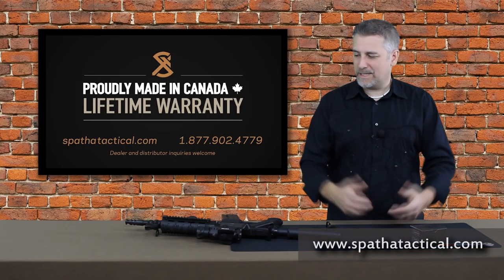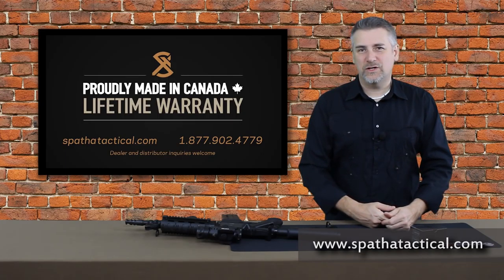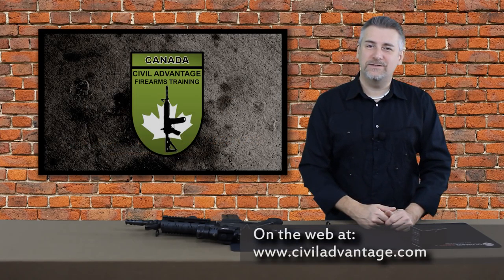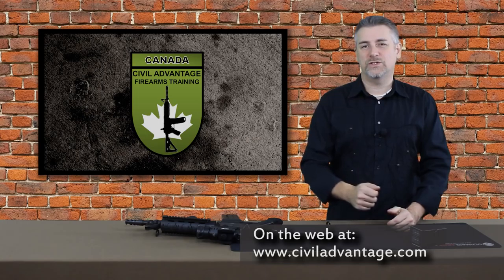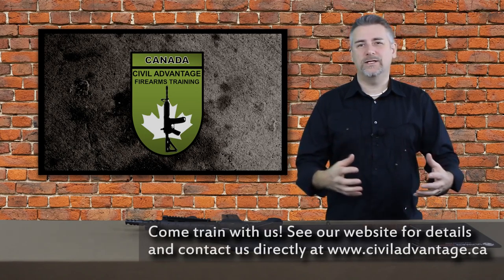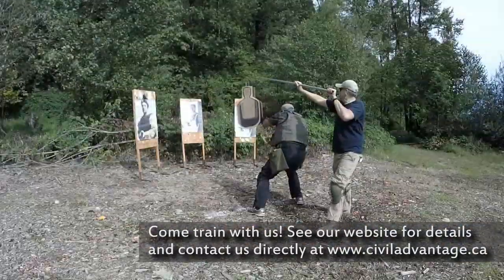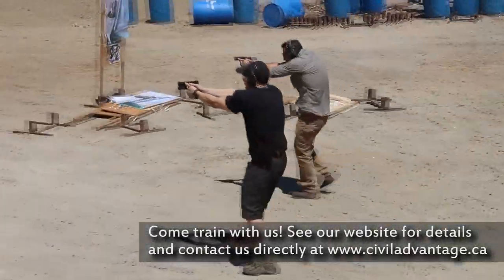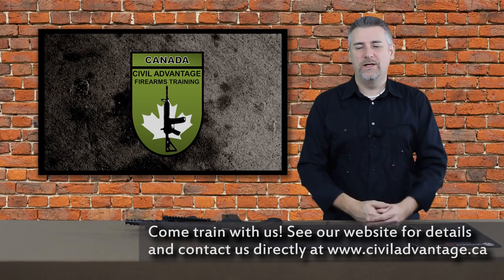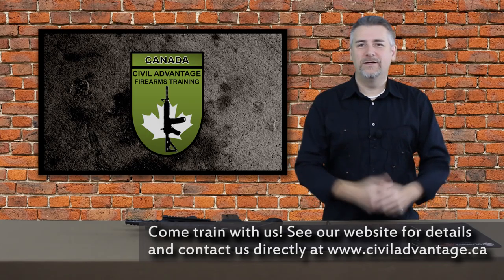Thanks, Sean, for sending me a couple of these muzzle brakes — they're awesome. I would encourage you to give Sean a call; I'm sure he'd be happy to talk to you. If you want to find us on the net, you can at civiladvantage.com. If you want to follow us on Twitter, love it if you did, at civiladvantage1. If you want to train with us, feel free to give me a call anytime. We've got all kinds of training for law enforcement and civilians, so don't be afraid to check out the website or give us a call. Hopefully you enjoyed the review — more to come. Thanks for joining me, and we'll see you soon.